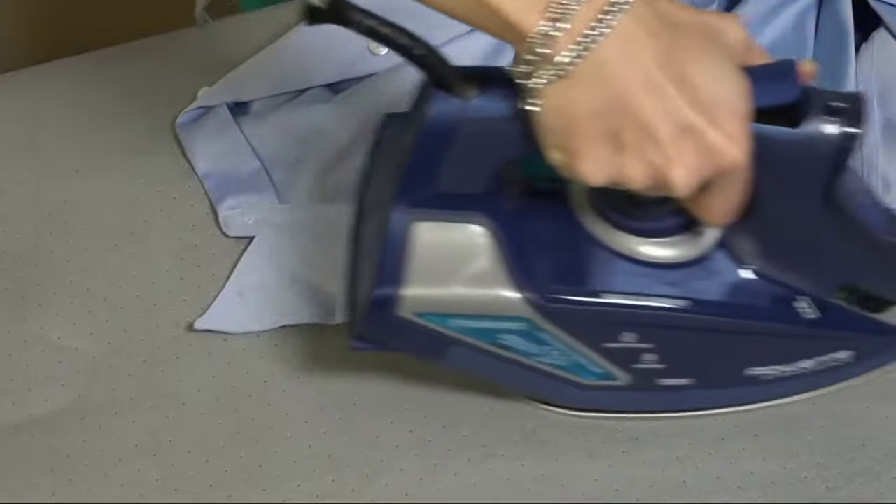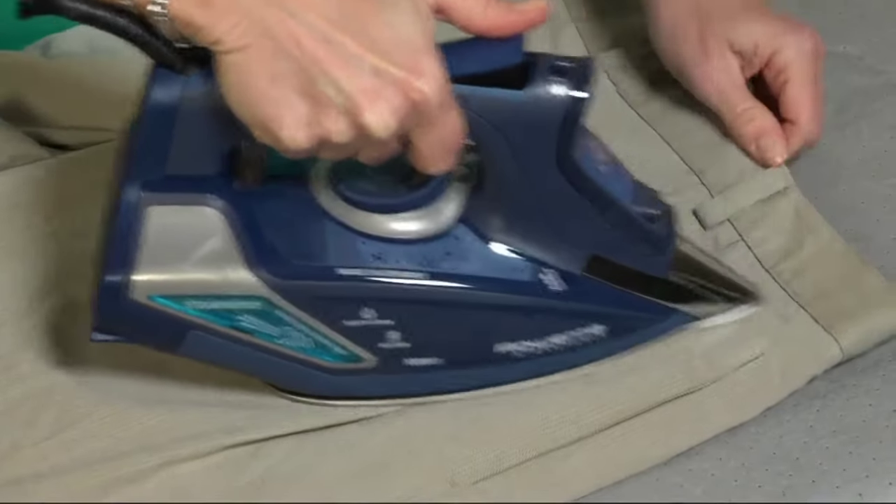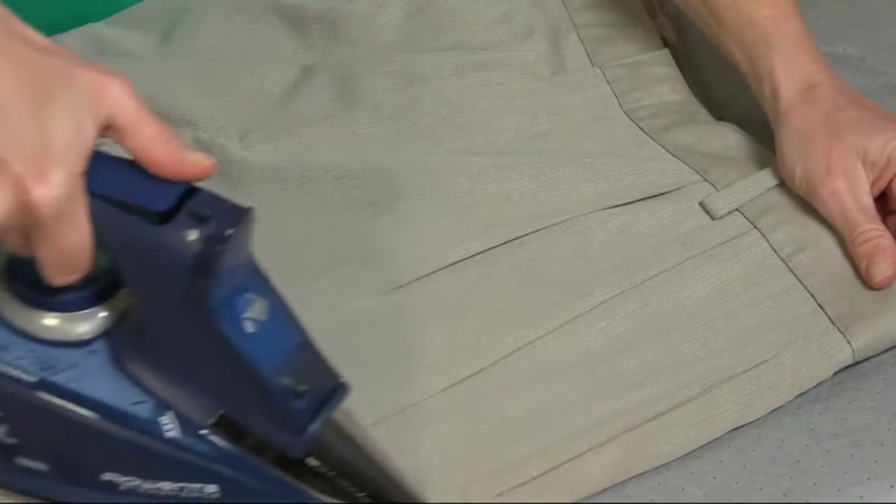Highly recommended — the best iron out there in the world in my opinion. If you have any more questions on it, just leave them in the comments below. Thanks for watching and have a great day.